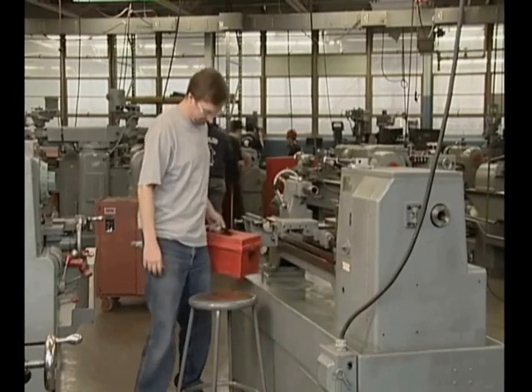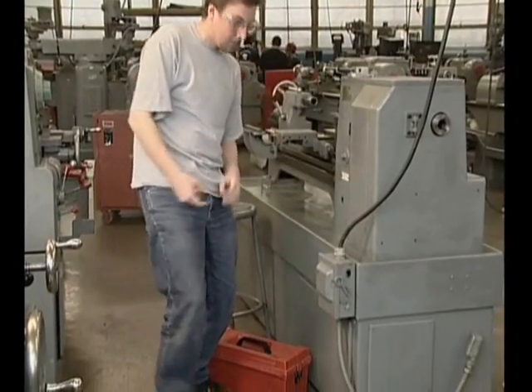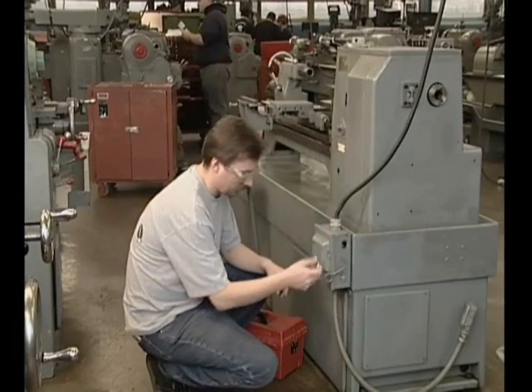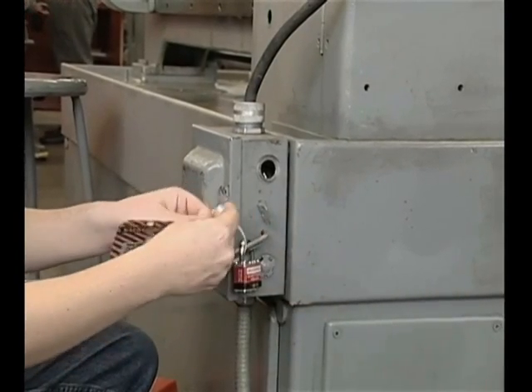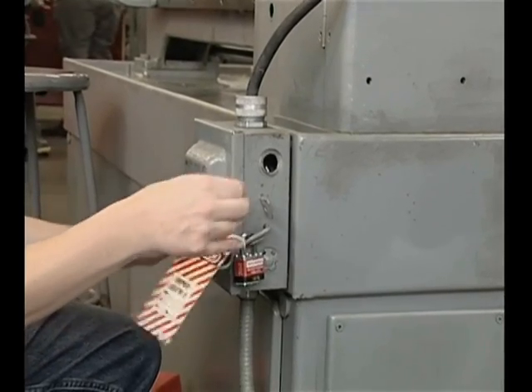The concept of lockout tagout is fairly simple. The object is to disable the machine that's being serviced by isolating it from its energy source, its source of power. To do this, locks, tags and other mechanisms are placed on energy isolation devices, such as switch boxes and valves.